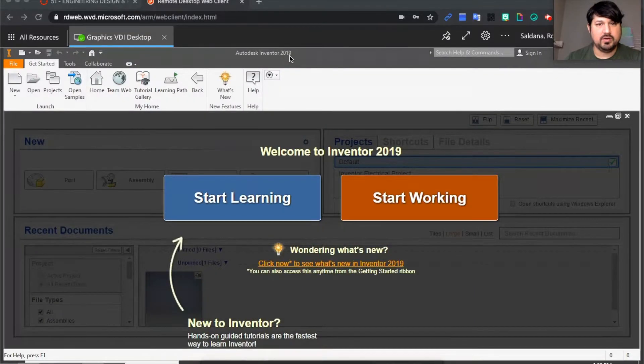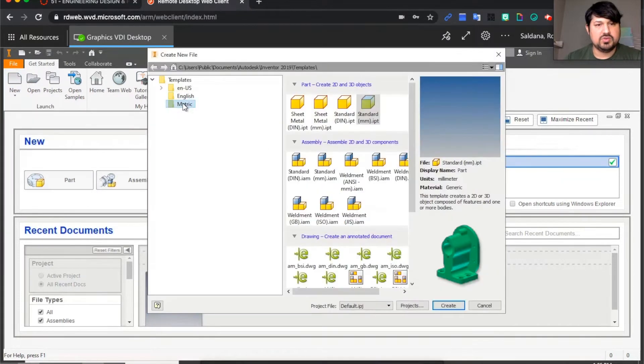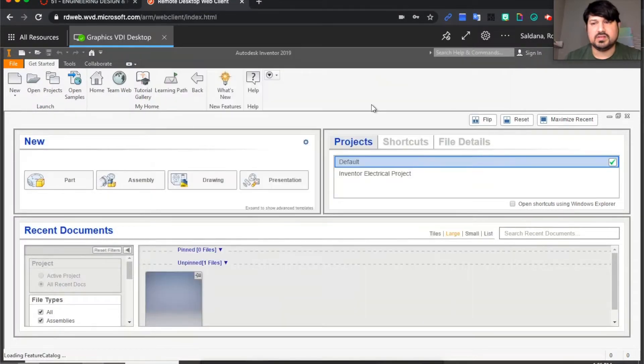Right now I'm using Autodesk Inventor 2019. You can click 'Start Working' and it should take you to the right screen to start a new file. Click on the dropdown and go to 'New'. This drawing is in metric, so go to metric standard — this is a part — select 'Standard mm' and then click 'Create'. You can also double-click and it should work the same.